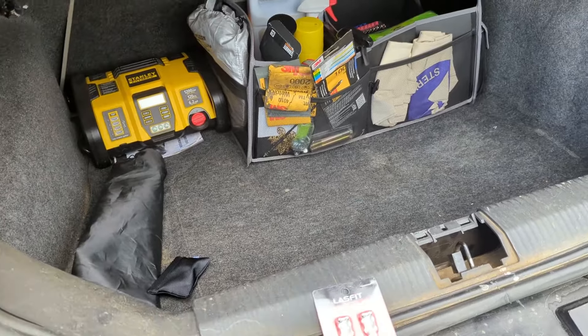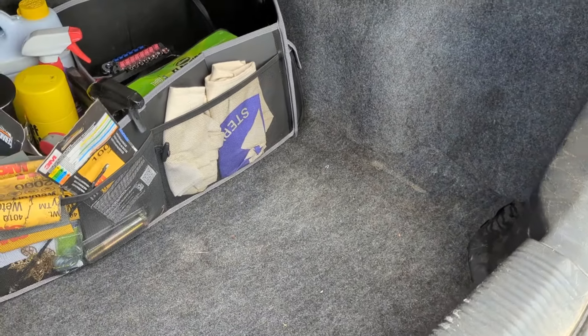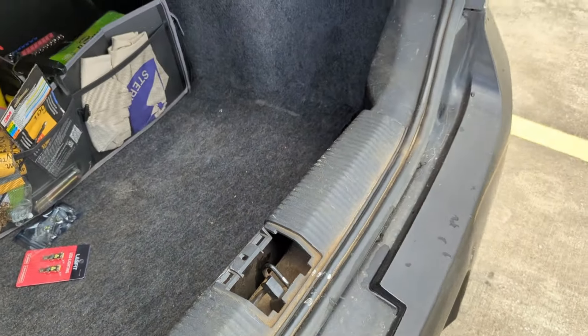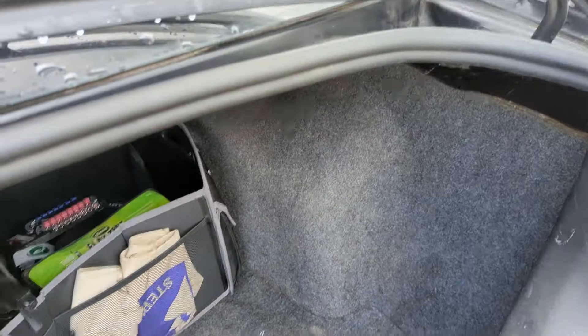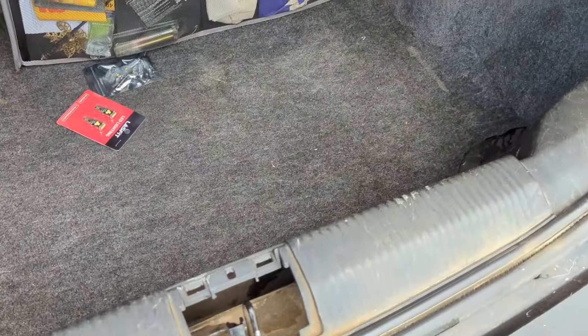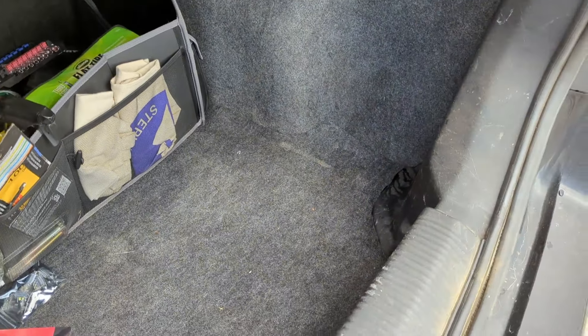If you're following along at home, remember I'm not a professional. My Focus may be slightly different from yours — all this plastic trim on either side needs to come off. You're going to have to deal with some screws in here on each side, and I believe there's a screw there on each side as well. Mine's easier because those screws weren't there when I got the car, so everything's just held in by spring clips. Let's get it disassembled.